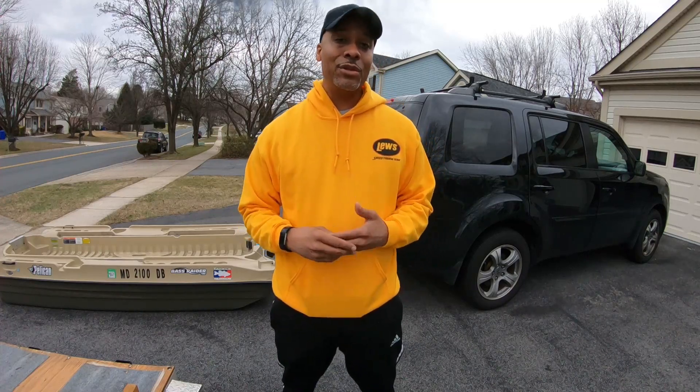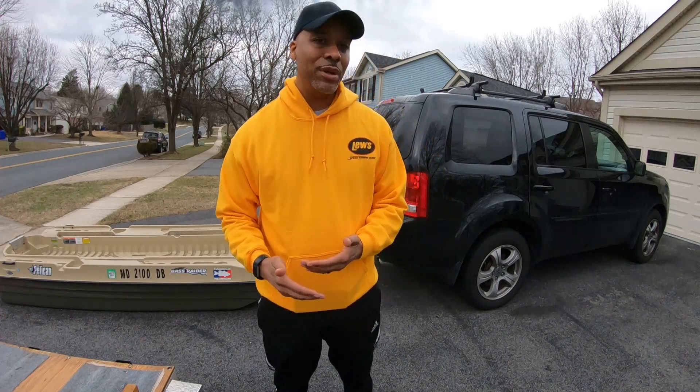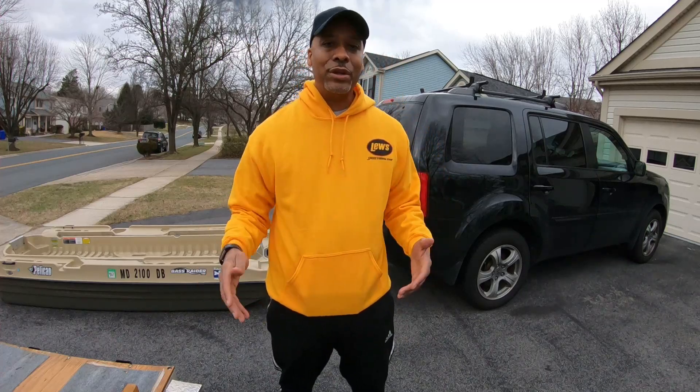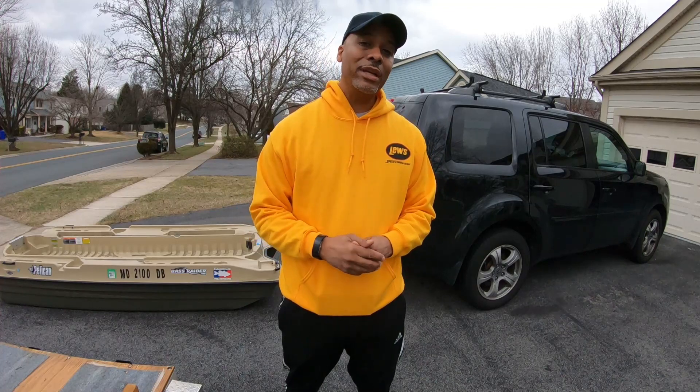Hey, what's up guys, welcome back to Bash Brothers Fishing DMV. Today we're going to do a short video on the Pelican Bash Raider 10E — how to load it car top solo. I have a boat trailer for this and it works out best for me, but there are definitely situations where locations don't have boat ramps or don't allow trailers, and car topping is the only way to go. The Pelican Bash Raider is a good boat to be able to load by yourself, and that's what we're going to get into today.